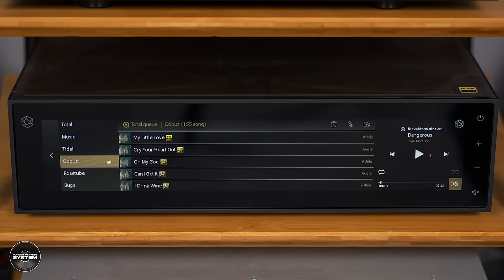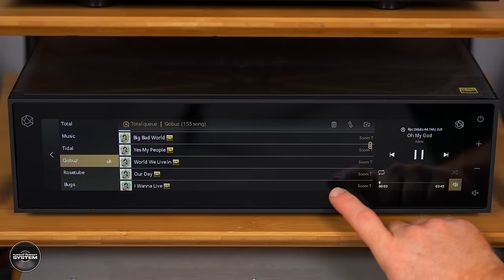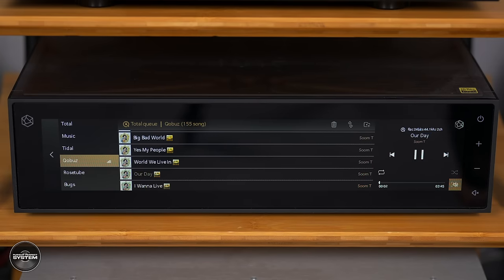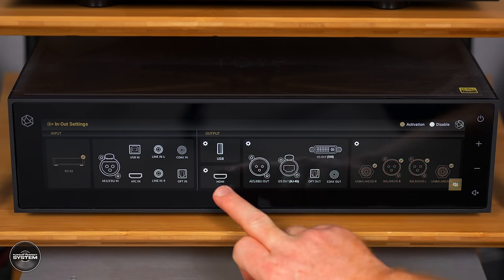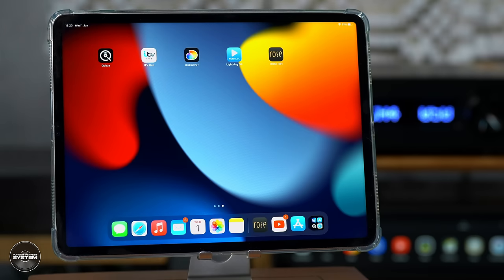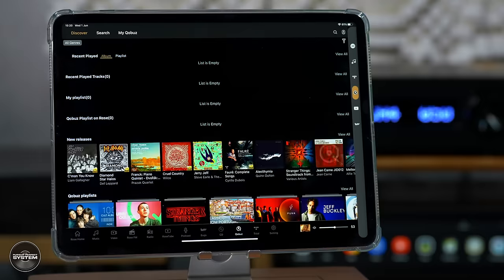Reason number two is ease of use. Thanks to that big 14.1-inch touchscreen, I found it extremely easy to log into my Qobuz account and have music playing within minutes of powering on. I really liked what's called the input and output settings, because a simple set of controls can be made cool by displaying them visually — it's a simple thing but it makes a difference. To get full functionality you will need to set up a free HiFi Rose account, and you can do all of this from the front touchscreen or via the free HiFi Rose app, which on my iPad Pro I found to be a fantastic app and very easy to learn.